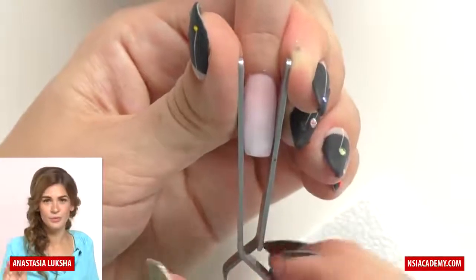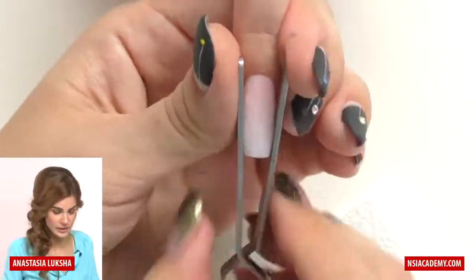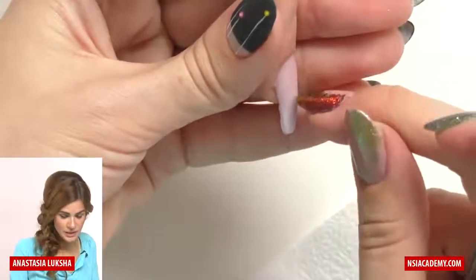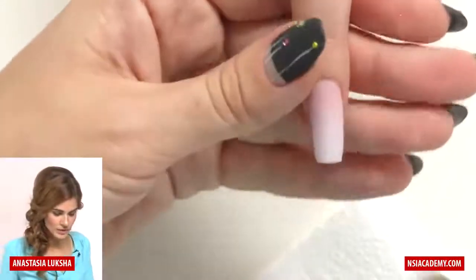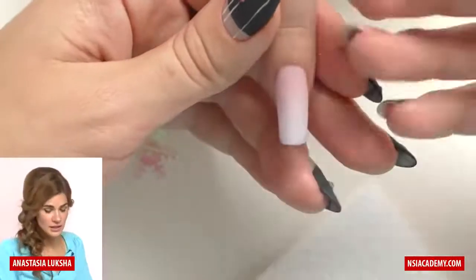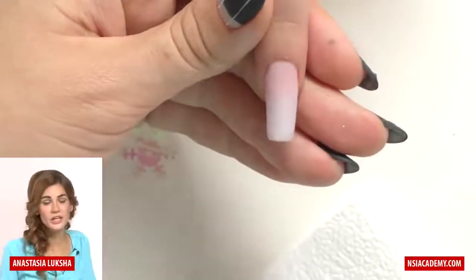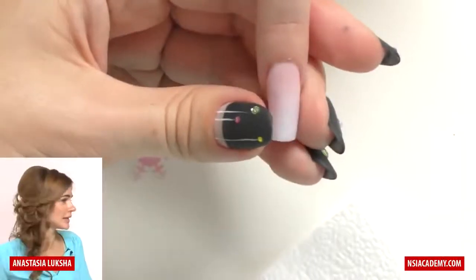Hold the pinch for 30 seconds, then we'll file the nail and do some design — really easy, I believe every one of you can do it. Take a look from the side: the apex, which is the highest point of the nail, should be located right in the center. Normally we don't work with just one nail — you'd go right to the next one, and by the time you've done all ten you can come back to the first and file it. Since I'm working on one nail now, I need to wait just a little before continuing to file.